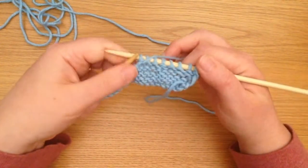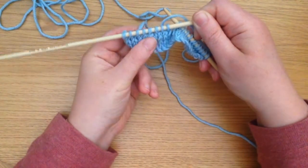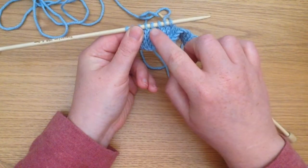There you go. I will just turn that over, you can see that better on this side. Two columns of stitches have turned into one.